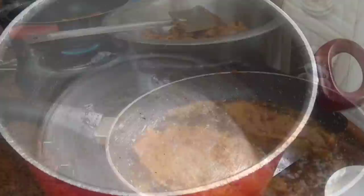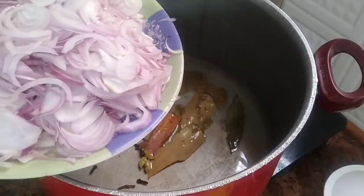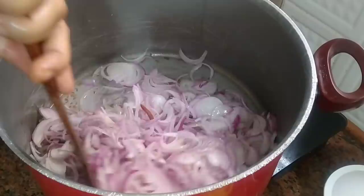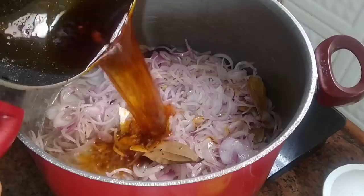After frying the fish, I am taking a pot. I am adding oil and 5 large onions. In the description box I will give you the measurements. We have to fry the onions until they are translucent.